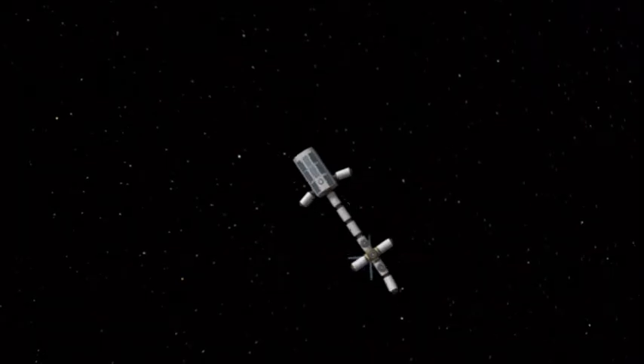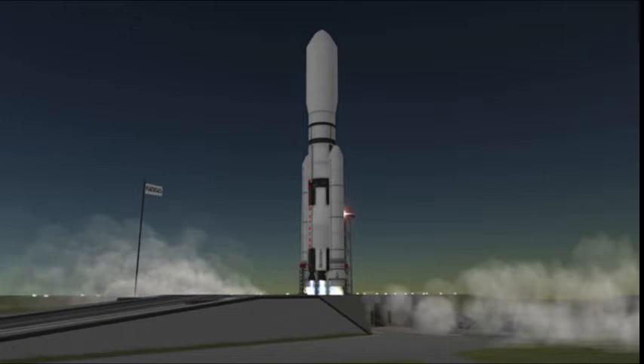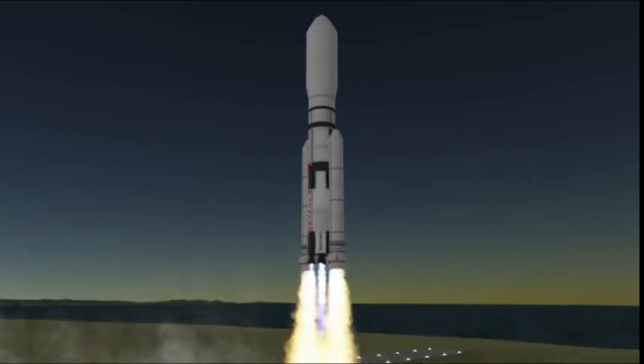Once you've got that all built, you jump back down to the ground and launch the second part. Each part will be on Kerbal X. I will upload them when I get the time — it is late right now, so I will probably not get to that.